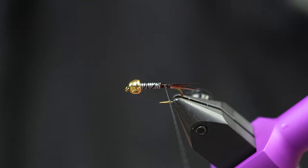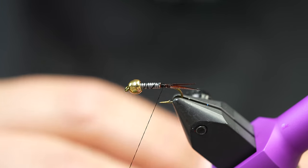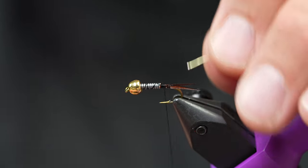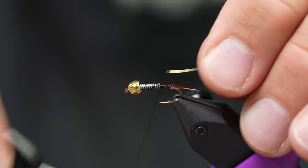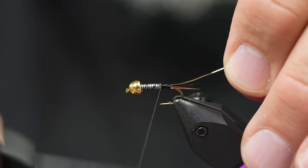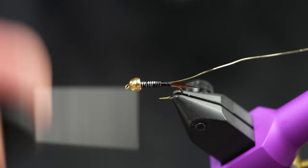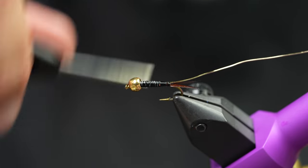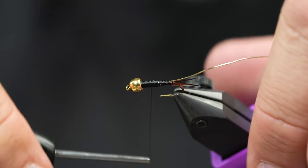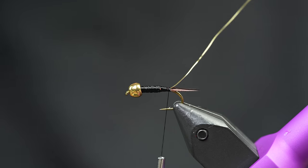Once we have the tails tied in, we're going to throw some gold wire in here. Whatever you rib your Prince Nymph with, there are a bunch of different things you can do. I'm going with some really thick gold wire - it's 0.3 millimeter, some gnarly stuff. I'm going to stick it in right where my lead finishes and wrap it back to the start of the tails. The reason I do that is because putting it over the lead creates a little bit of bulk. So I'm just going to use my thread to build up a little bit of a body and smooth off the lead. With Peacock herl, you kind of want to shape the body underneath before you wrap it in.